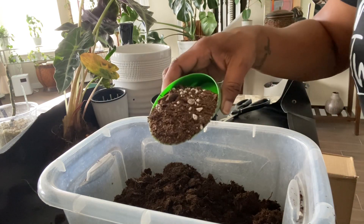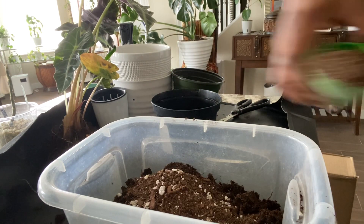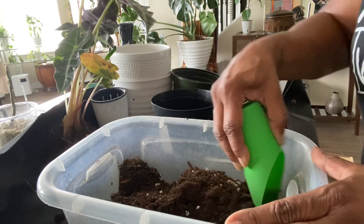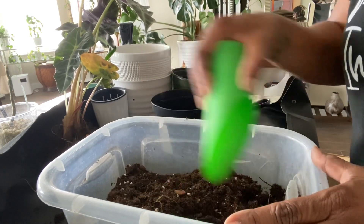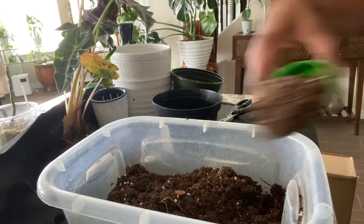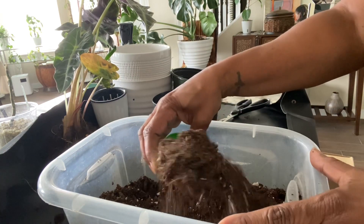Now I'm amending the soil the plant was already in by adding some perlite and some orchid bark chips, just to give it a little more drainage and airflow, because the soil was a little compacted — and maybe that is the problem. Right now I'm just doing some small trial-and-error things to try to correct the issues this plant is having. Once I've amended the soil with a chunkier mix and mixed it up well, I'm ready to pot this plant.